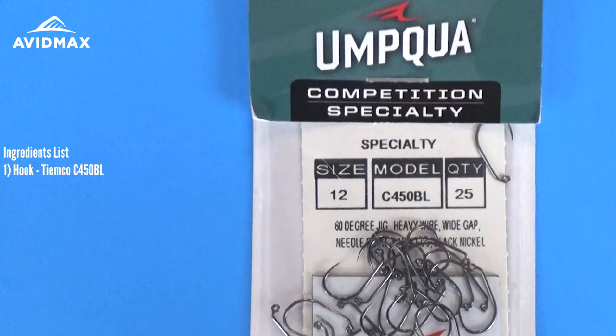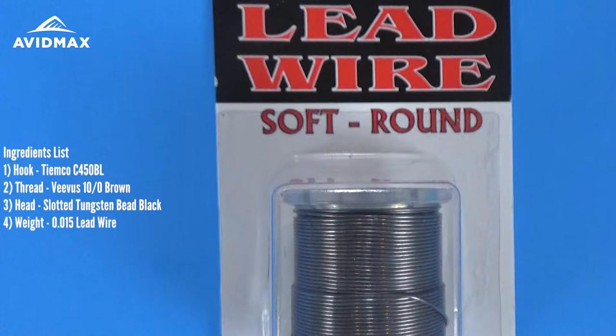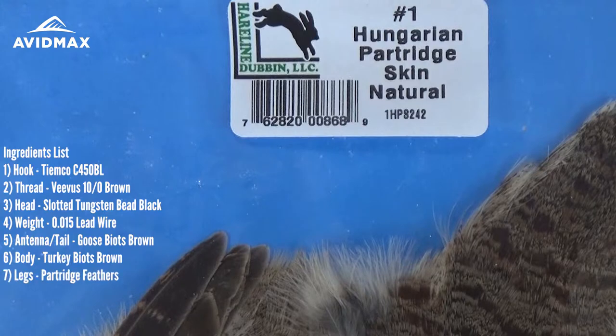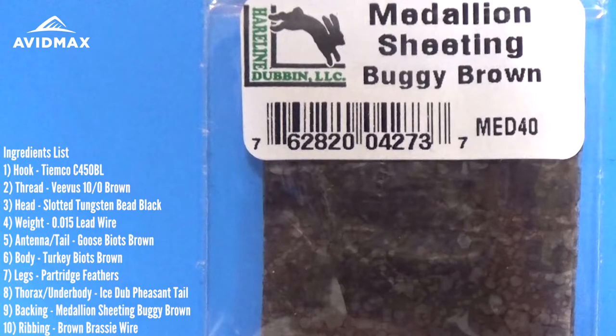This fly is going to be tied on the TMC competition style C450 BL hook. We're going to use Vivas thread in the 10 odd brown color. The head of our fly is going to be a slotted tungsten bead in black. We're going to weight it using 015 diameter lead wire. Our tail and antennas are going to be stripped goose biots in brown, and the main body will be turkey biots, also in brown. Then we'll add legs using partridge feathers, ice dub and pheasant tail for the thorax, and medallion sheeting for the backing.